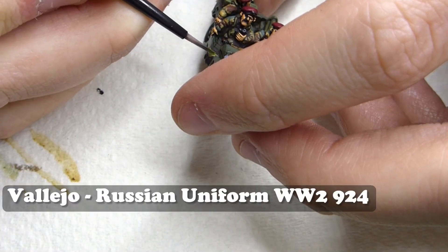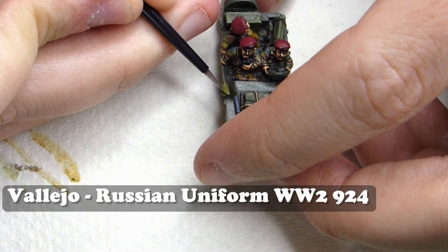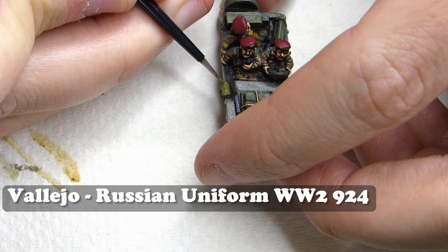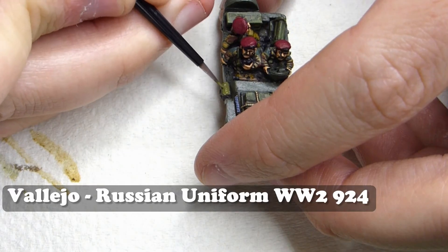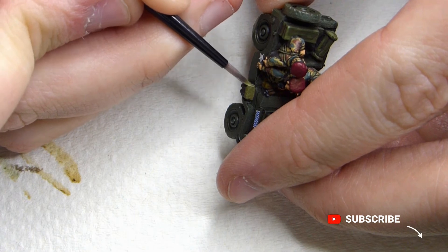Now I'm moving on to some of the actual personal equipment of these troops, using Vallejo Russian Uniform for this. You'll also see this covered in the infantry painting tutorial I have.